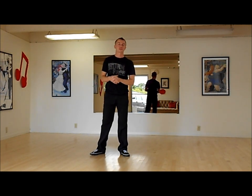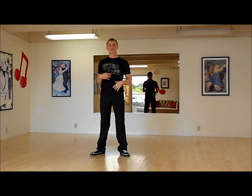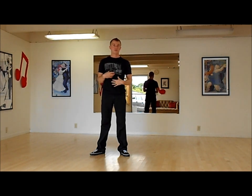Hello, my name is Leo and today I will be showing you how to do basic moves with your chest and how to use them in the music.